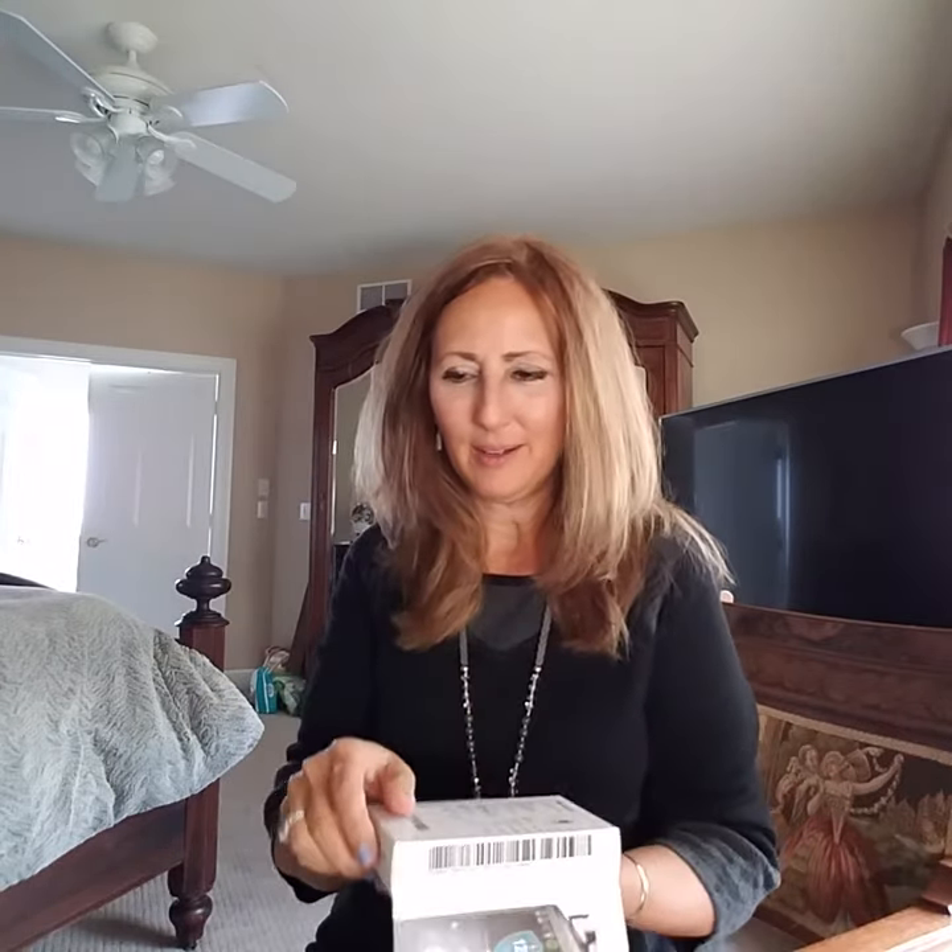I'm going to show you what my pump looks like. I took the cellophane off the top, and here it is.